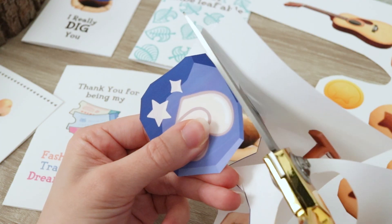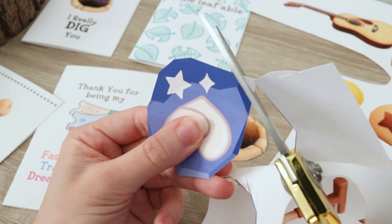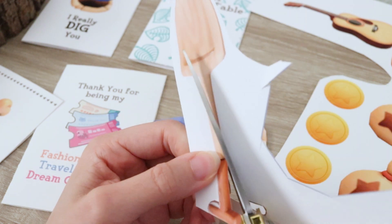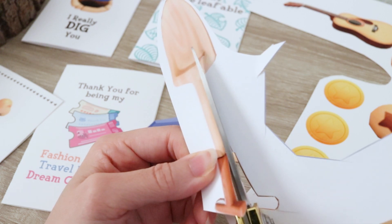When it comes to cutting out the shapes, please be very, very careful. Of course, if you're not of age, ask your older brother, sister, mom, or dad to help you out. Once you've cut out all the shapes you'd like to use, it's time to glue them inside the card.